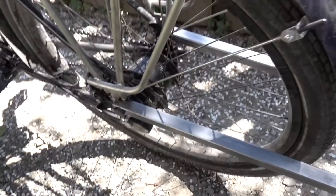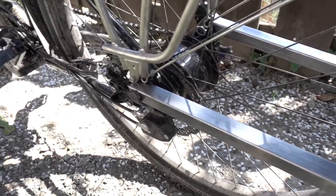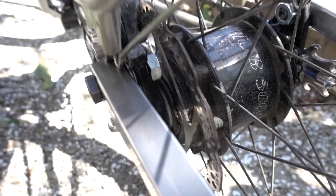I'm quite happy with these main booms. The new, longer bolts I managed to find are much better, and I got those two washers in there.